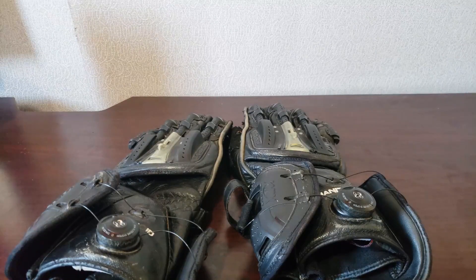So if you have any questions about these gloves, please leave a comment below, and if not, I will see y'all in the next one.